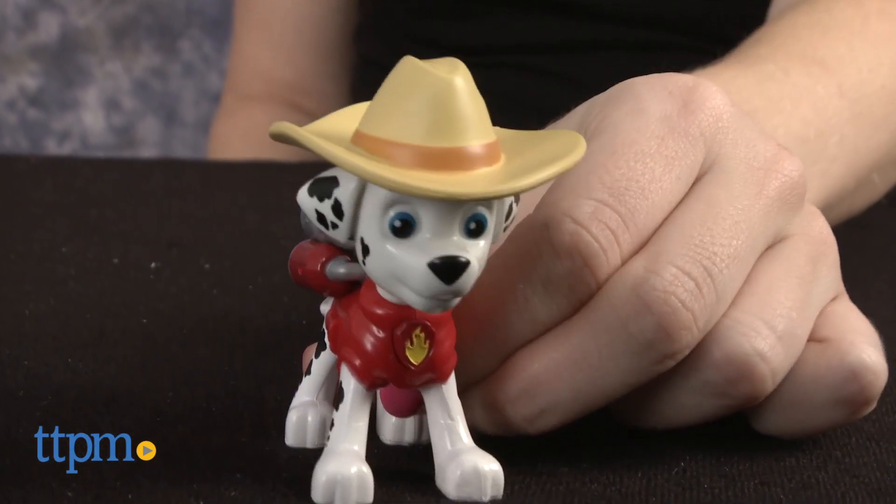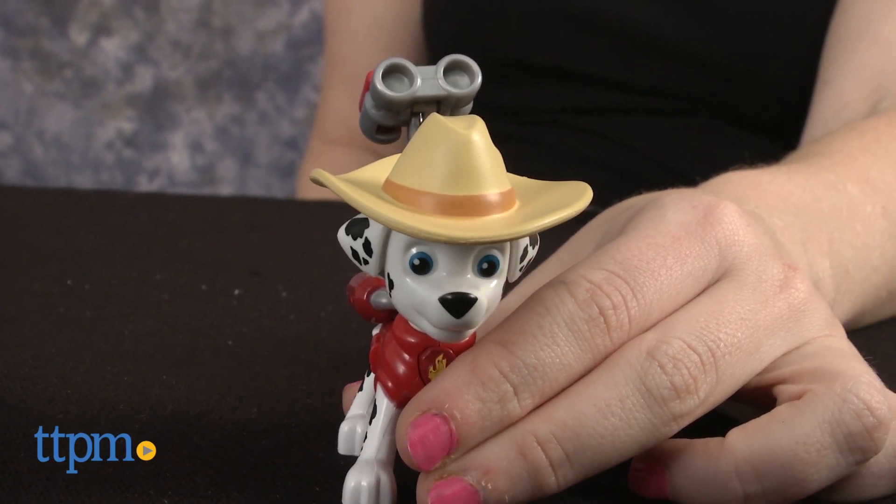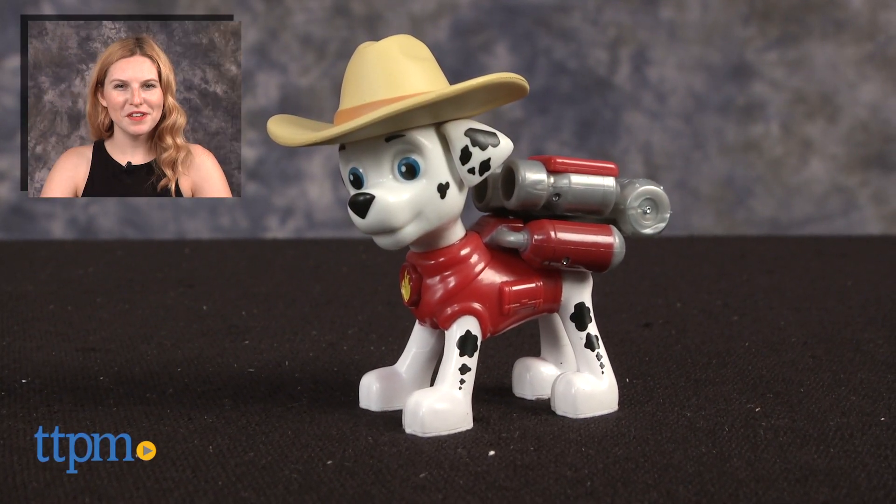The Nickelodeon Paw Patrol Cowboy Marshall figure is from Spin Master and it's for ages 3 and up. For more on where to buy and current prices, find us at TTPM and subscribe to our YouTube channel for more great reviews every day.